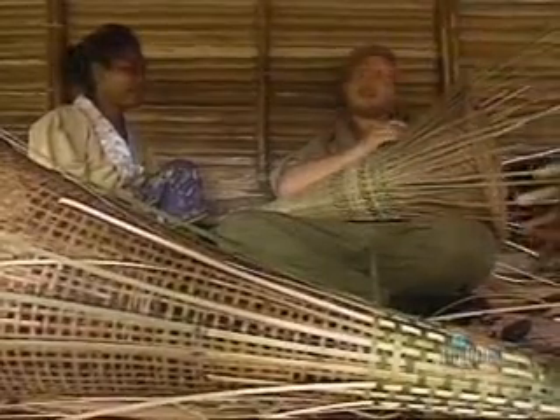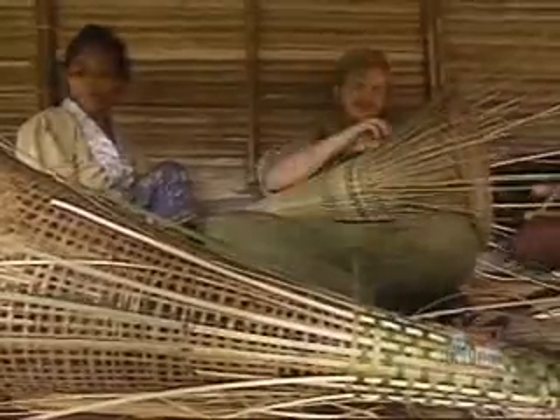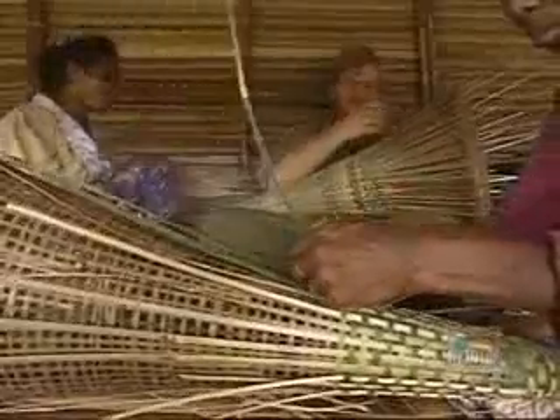Of course, the only problem with having to learn from the women all the time is you've got to put up with all their bickering. I haven't broken it yet.